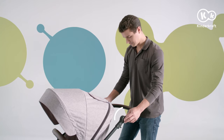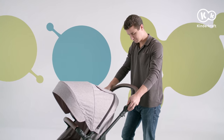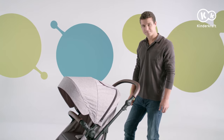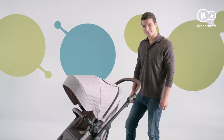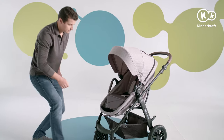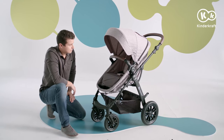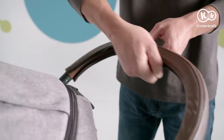To adjust the parent's handlebar, press the locking buttons on both sides and adjust the handlebar to the desired height. There are eight positions to choose from. The safety bar can be attached on one or both sides. The protector can be removed for cleaning.